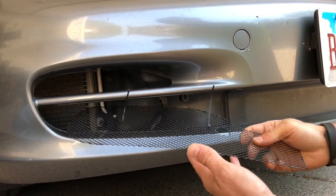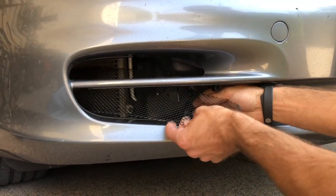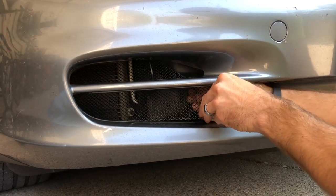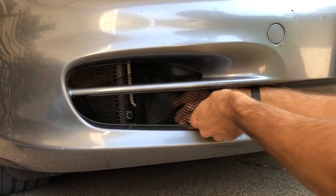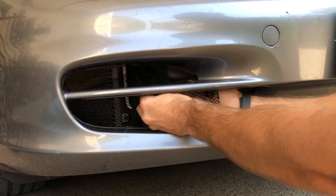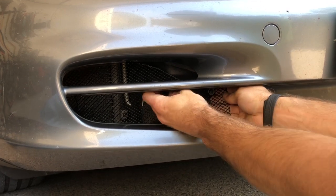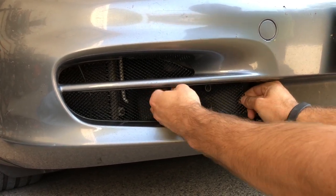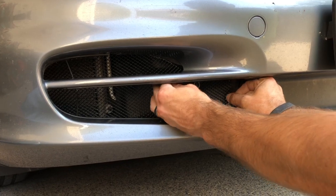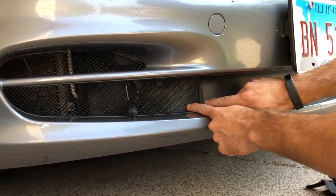We're going to place the radiator grill through the bottom opening and slide it towards the back. When we get it in the cavity, we're going to reach behind and put the temperature sensor, feeding it all the way through the hole. Then we're going to bring the radiator grill towards us and put it in through this channel.